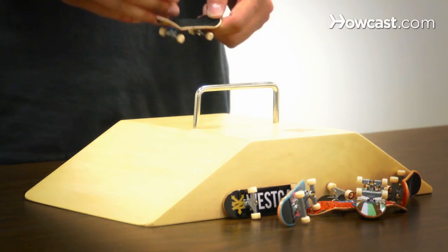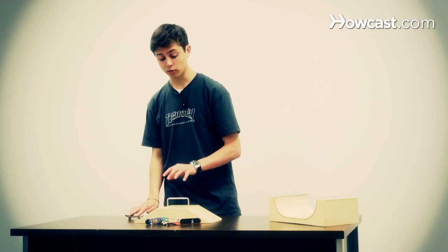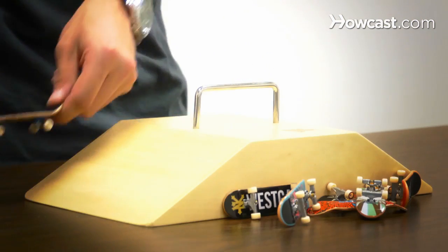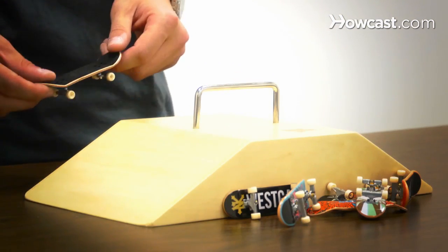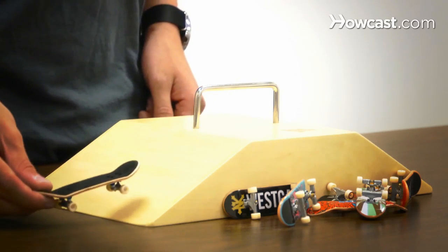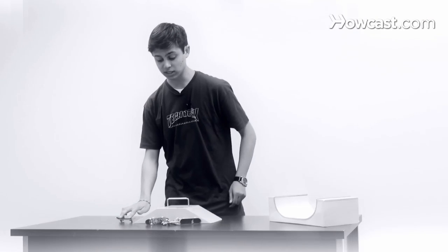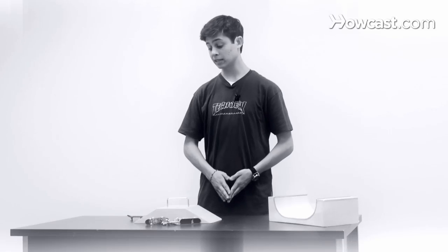Just like in skateboarding, with fingerboarding there's frontside and backside. So if you approach an obstacle from this side of the rail and do a grind, that's called a frontside 50-50. If you approach the obstacle from the other side and do the same trick, that's called a backside 50-50. So depending on what side you start at, that determines whether or not the trick is frontside or backside. And that's how you do grinds on a fingerboard.